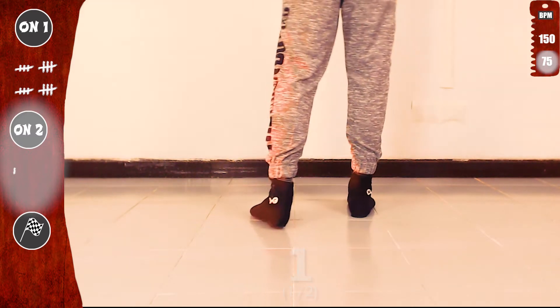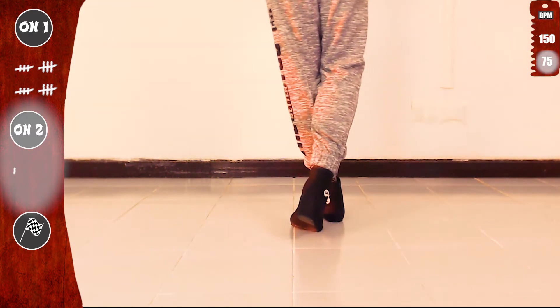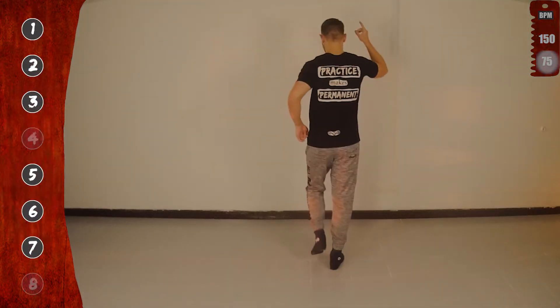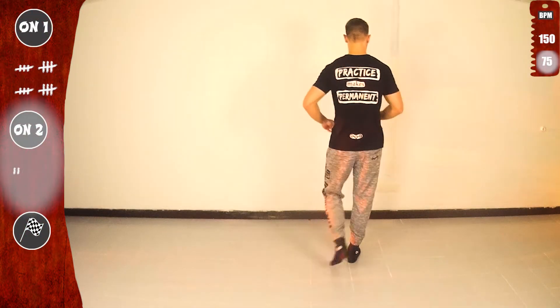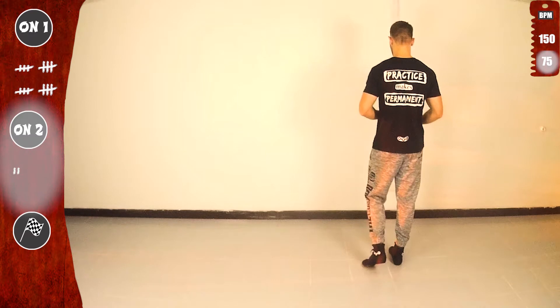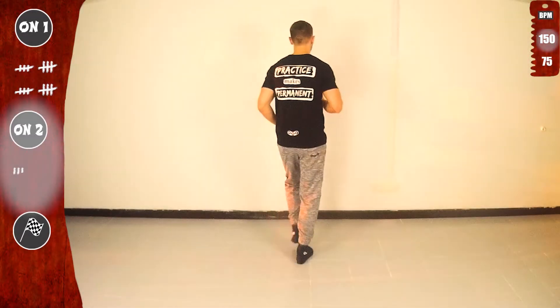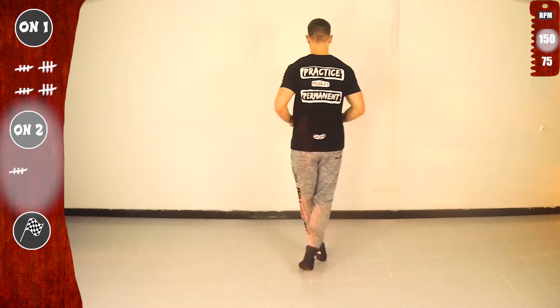Let's do it again with the right. One, two, three. With the left: five, six, seven. Basic. Notice again that we don't use the four and eight. Let's go — last time slow. One, two, three — get ready, full speed. Basic on two, and let's go. One, five. Basic.